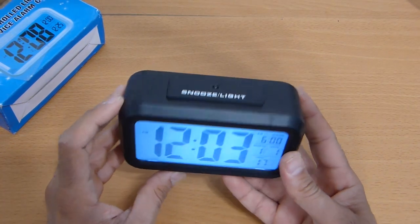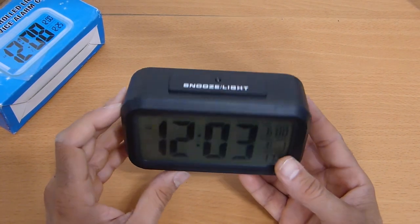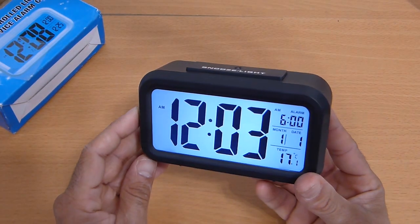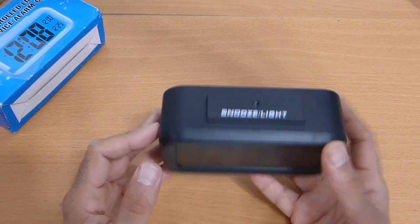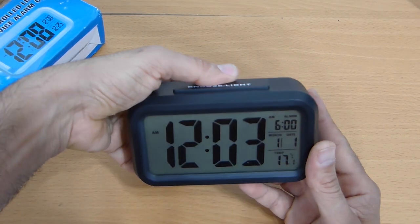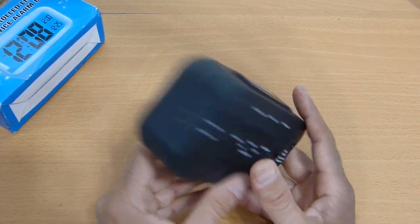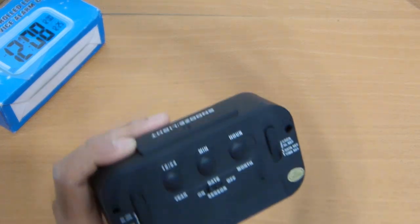If you press it, it's an illuminated display — very nice illumination. But I'm not sure about the sensor. Is this a sensor? Let's see if we can set it up.